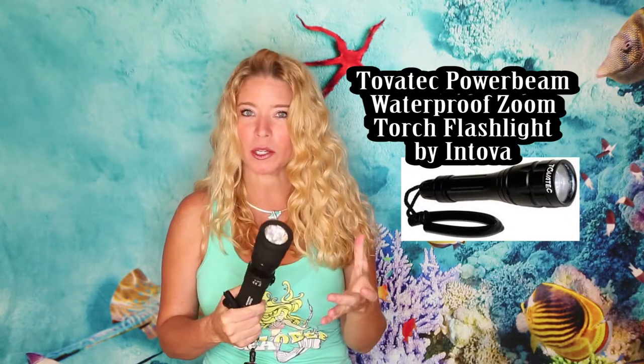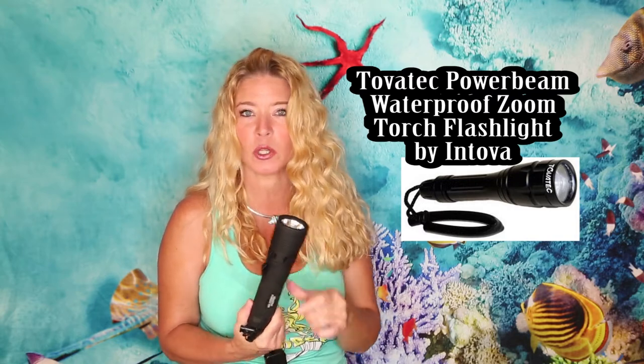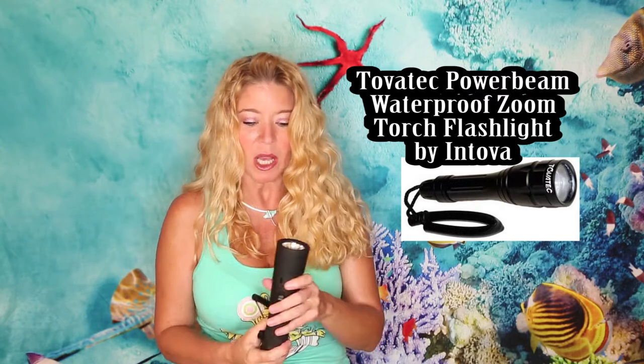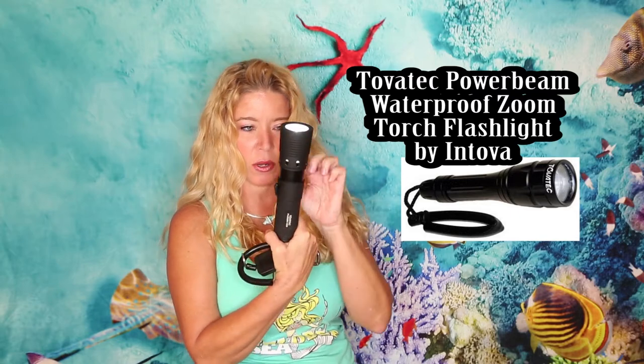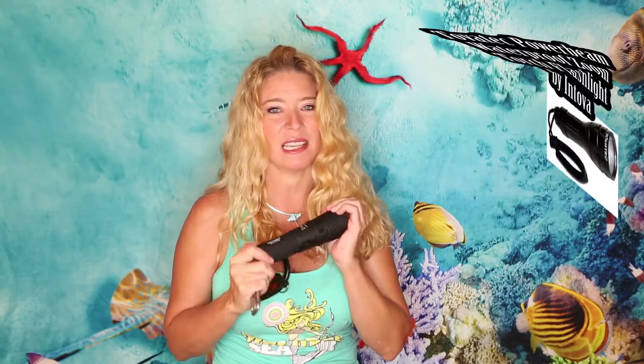Idea number four — this is a Tova Tech by Intova, and it's a power beam light. It's waterproof — make sure you get the waterproof one. This torch is amazing; it's not too big and can fit in a pocket in your BCD or on one of your gatekeepers. You can recharge it, and it does a wide beam or a very narrow beam. I carry two lights with me usually, and this one is one of my favorites.